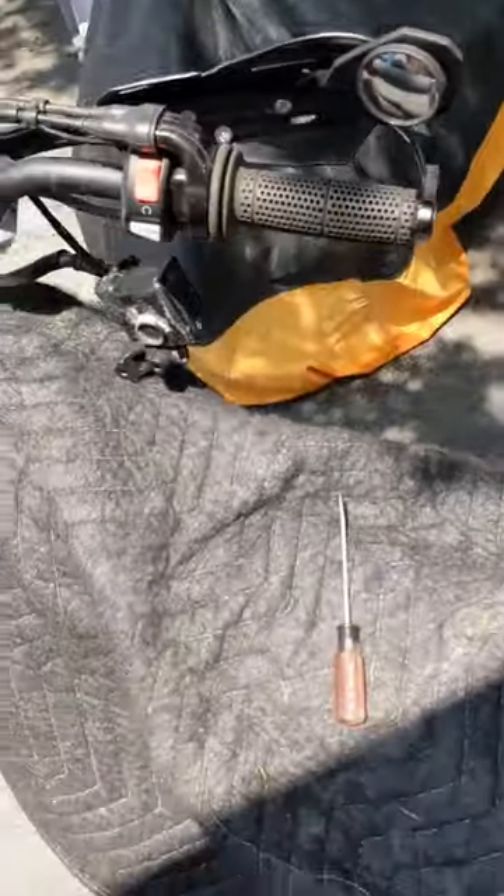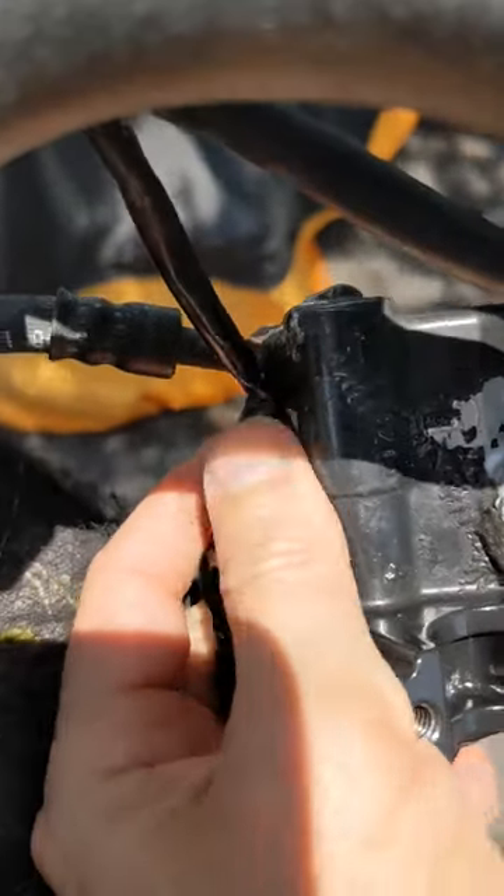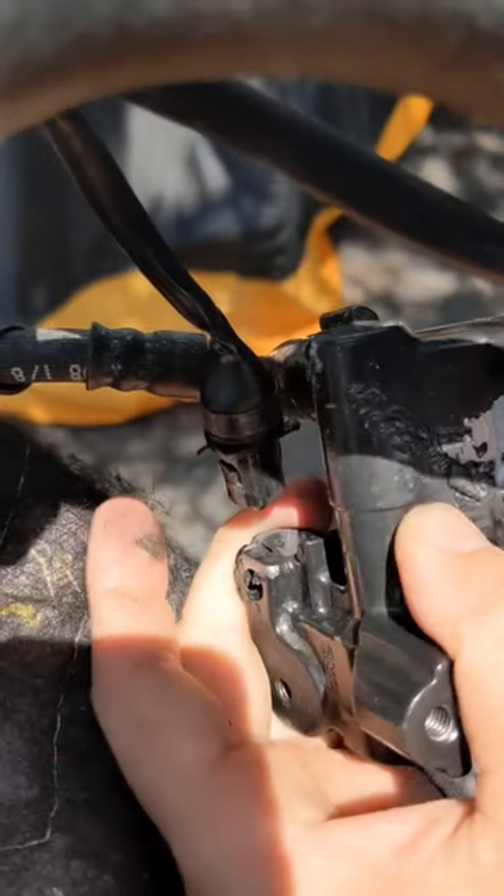I couldn't find anything online about it. It's hard to do with one hand, but I did press that tab and it pops out just like that.